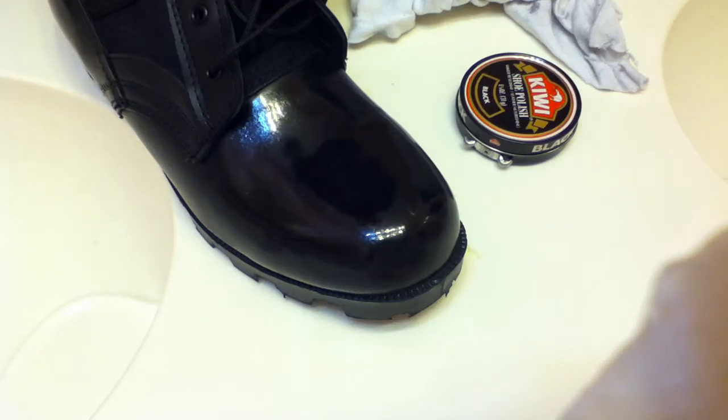Hello people, and today I am going to be showing you how to do a spit and shine — how to shine your boots.